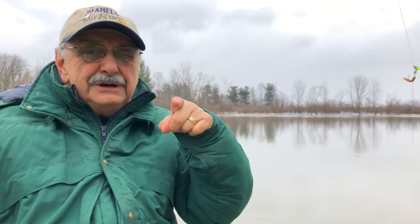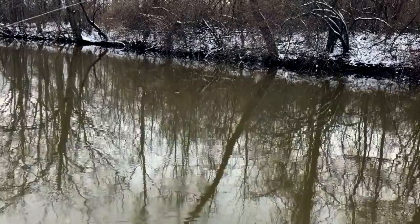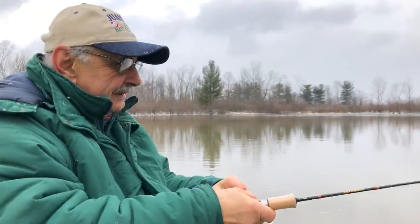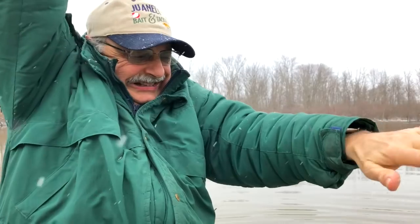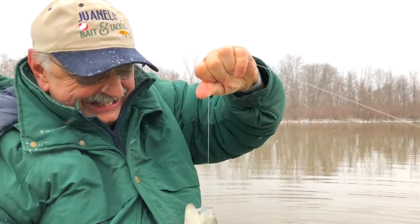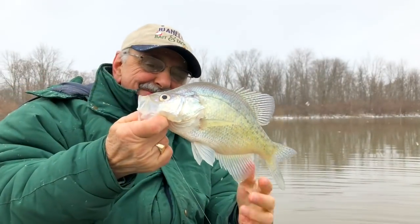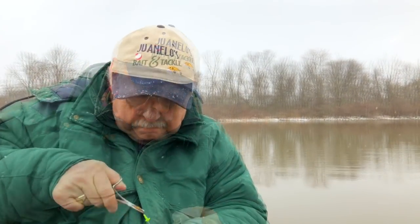I'm going with a straight worm because I lost a lure — it's in a tree somewhere. Got one! It's a crappie. A big one. Oh, that's a big crappie. I'll cook him up. I need a fish for this recipe. Not my favorite tasting fish, but not bad.